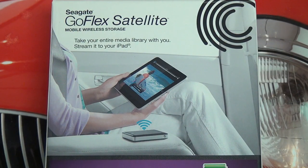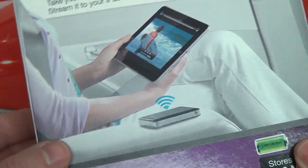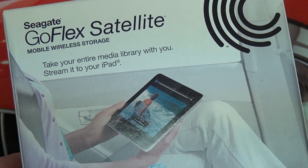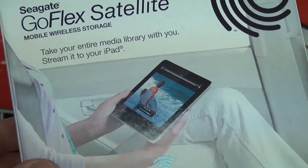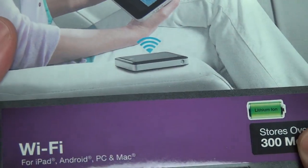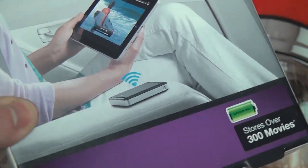Hey everybody, Ed here with the Digital Digest, and today I wanted to give you guys a quick unboxing and first look at the Seagate GoFlex Satellite Mobile Wireless Hard Drive. This is a portable hard drive that is 500GB in capacity, and it will allow up to 8 different wireless devices to connect to it simultaneously, originally designed for devices like the iPad where clearly storage expansion is out of the question. Something portable.